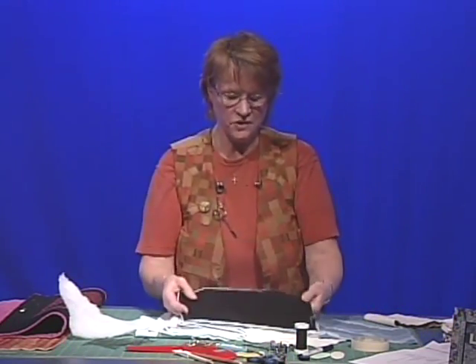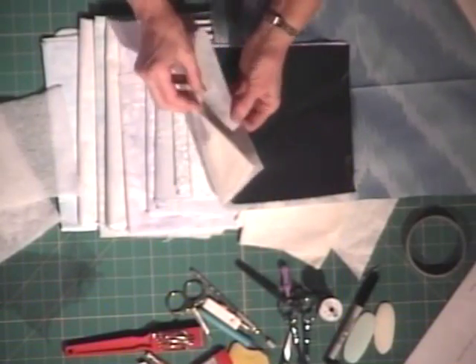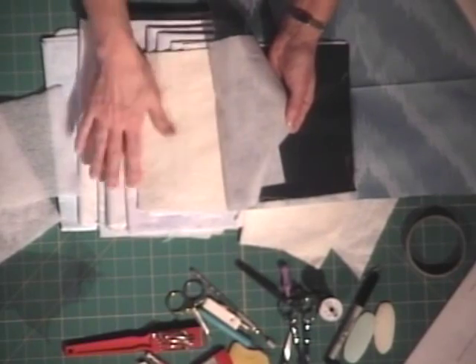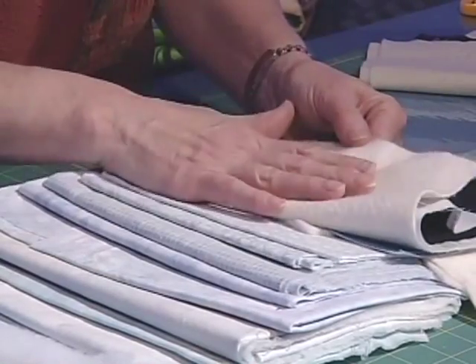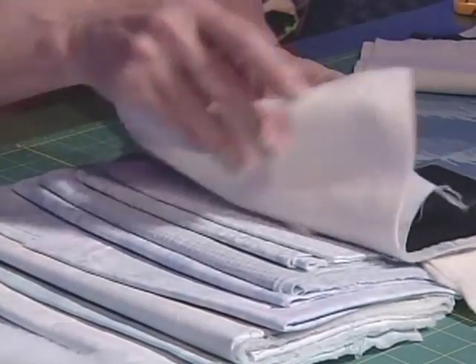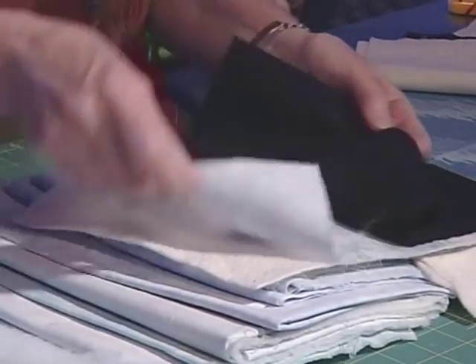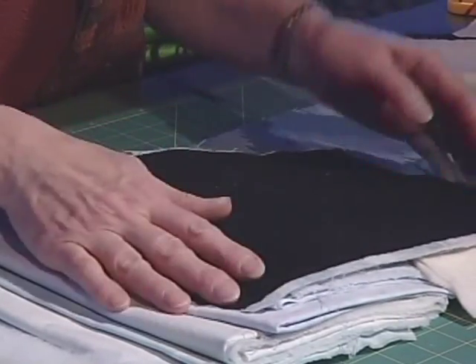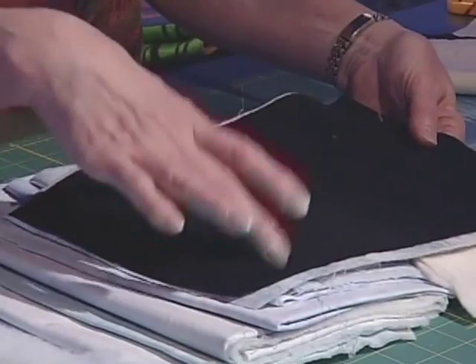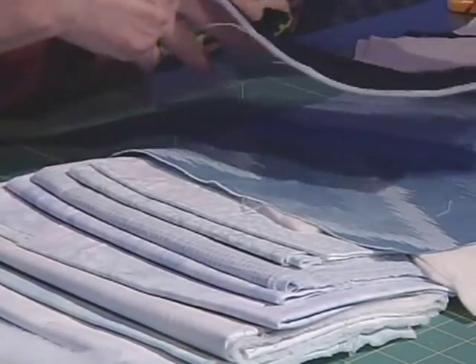When you start to put your fabrics together for your tree, this is what you will need: backing, the batting on the back side. We really won't need backing fabric this time. This is the sky fabric that I have chosen, a light blue, and again, solid black. Pin this in several places and we'll be ready to go for the next lesson.